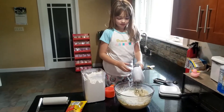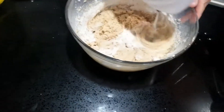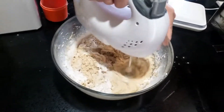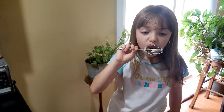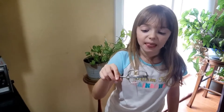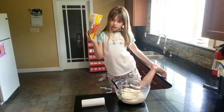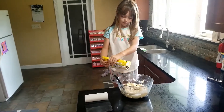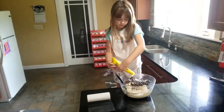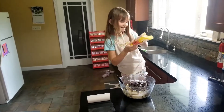Now we mix. Then we lick the batter. Last ingredient is one bag of chocolate chips. It'll melt. It's hard.